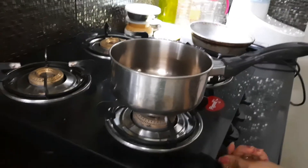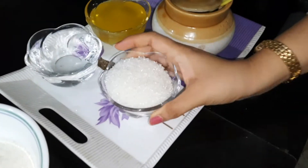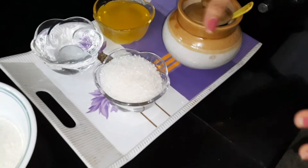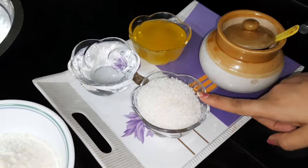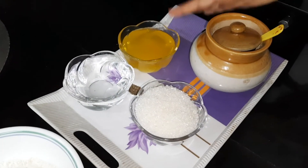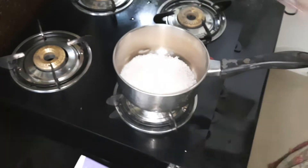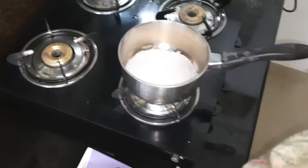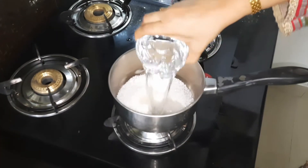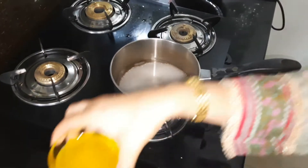What we do is, we take a pan and heat it. I have taken equal measurements so that you will remember — all equal: sugar 1 bowl, water 1 bowl, and ghee 1 bowl. You can check my description box for the measurements. We add 1 bowl of sugar to the pan, 1 bowl of water, and 1 bowl of ghee.